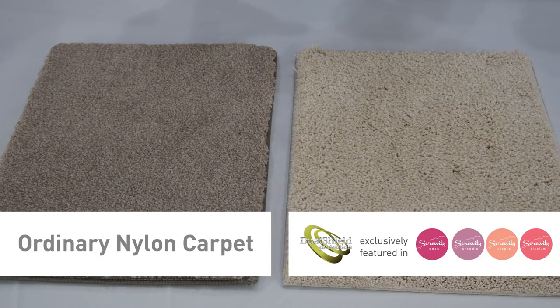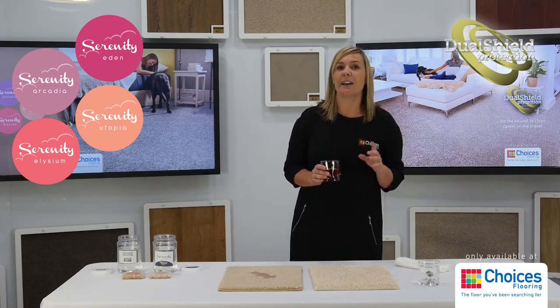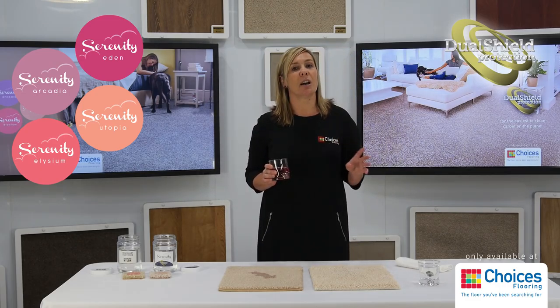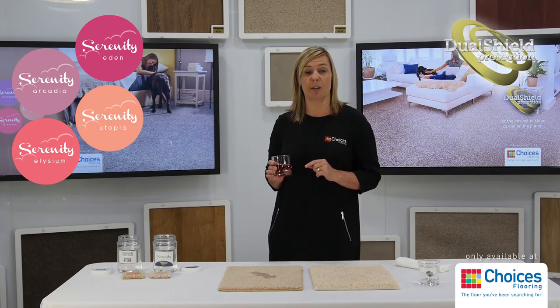Let me demonstrate. First, I have a sample of nylon carpet which I'm going to spill some diluted blackcurrant juice on. Now, as you may have heard, the innovations behind nylon fibres have gained them a reputation of being one of the most durable carpet fibres available.